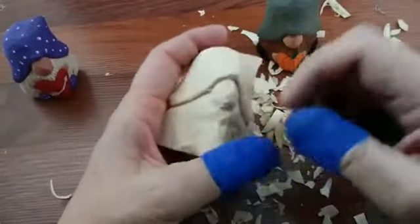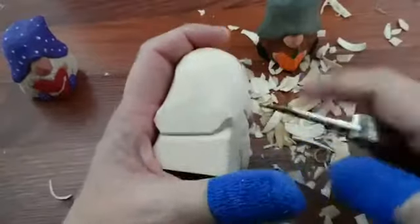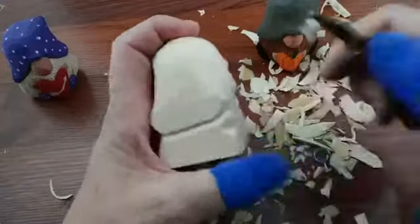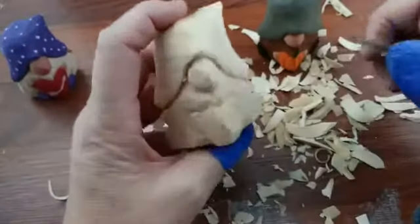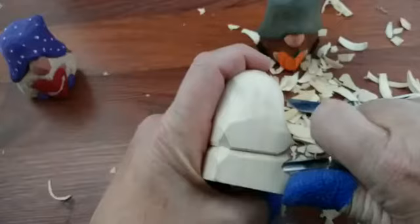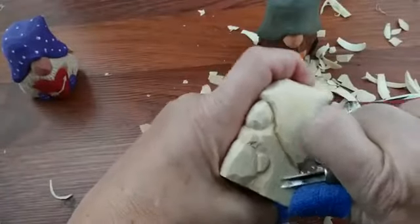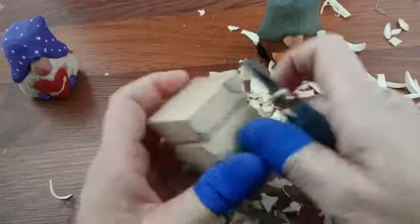Those of you that ordered, I have a couple orders to go out today and tomorrow — things are a little bit slow, but the mail seems to be doing pretty good. Now we're going to do the feet. The shoes. I'm going to come back to the pumpkin in just a second. We're going to go over here and cut out.